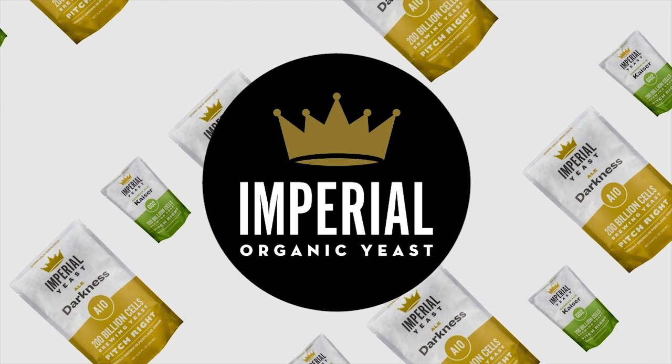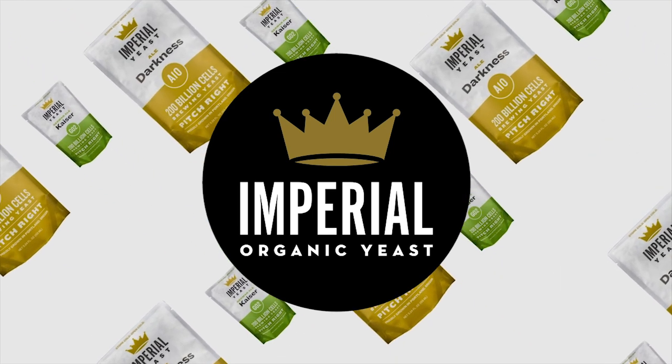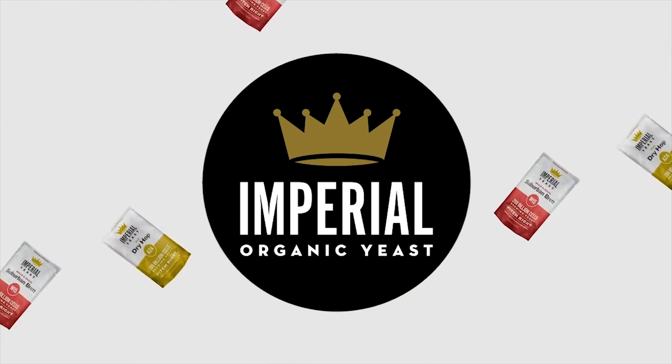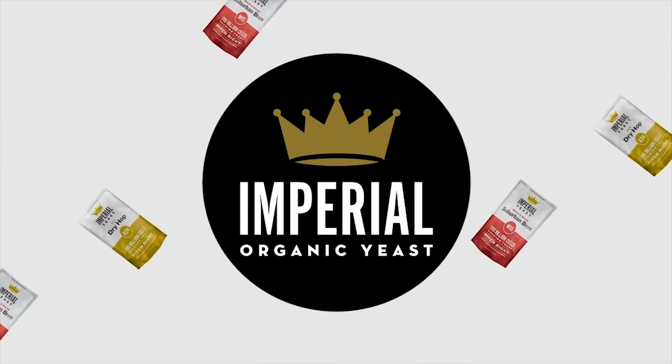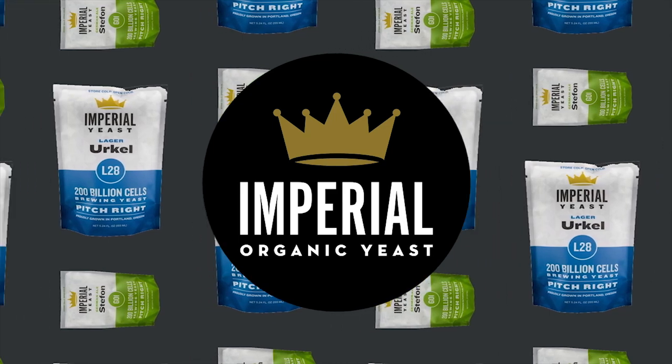Imperial Yeast strains are grown by a team of pro brewers and homebrewers who live to help other brewers learn more and ferment better. Join any recipe-receiving tier of our Trub Club and get a free upgrade to premium Imperial Yeast with every recipe kit that ships out to you. Learn more at homebrewhappyhour.com/club and come brew with us.